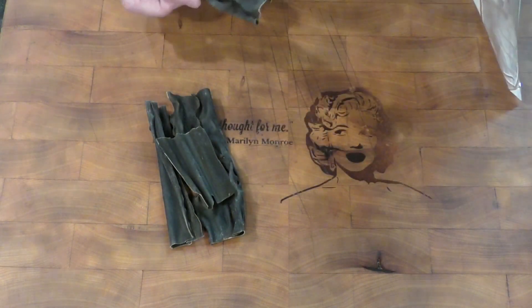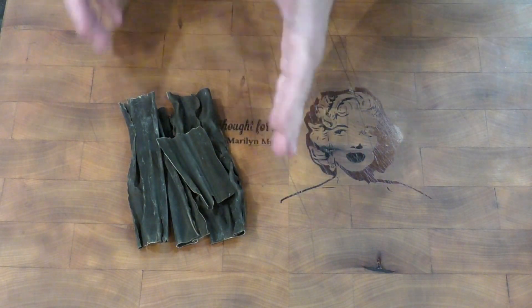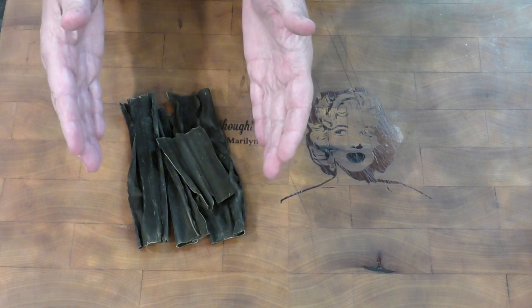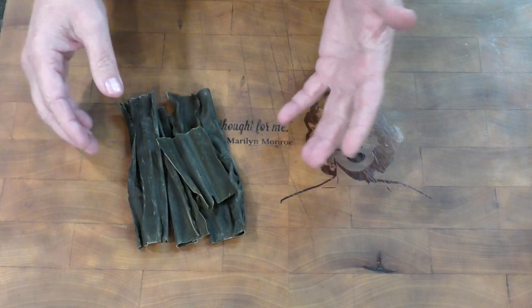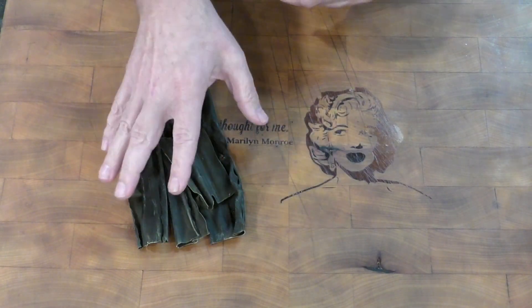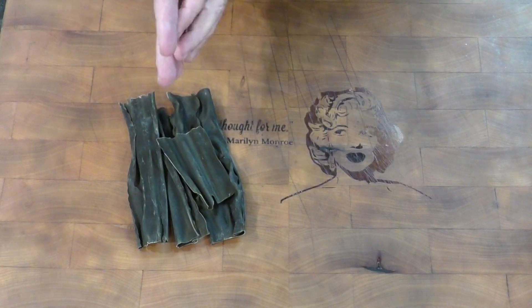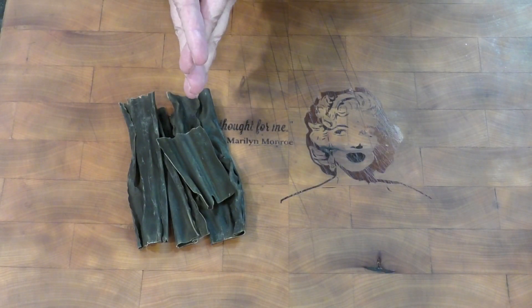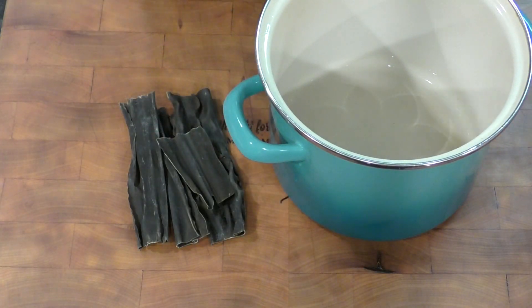For the amount of dashi that I'm going to be making, let's use all of it. This may not look like a lot right now, but when this goes in water it's going to enlarge considerably. We don't want to cook this immediately — we want to put it in water and let it sit for at least a couple of hours, preferably overnight.